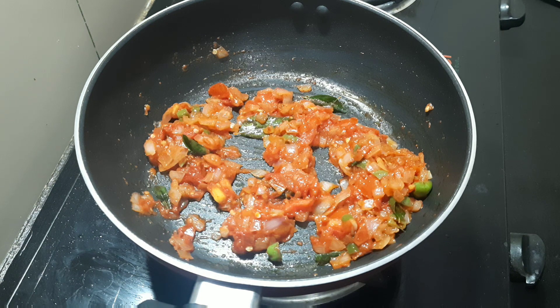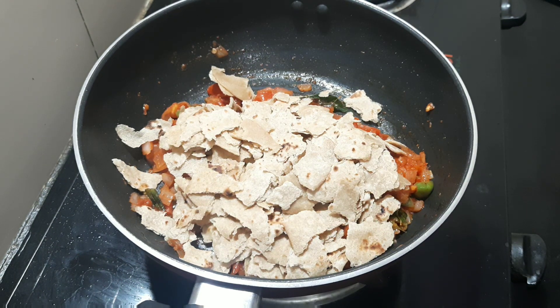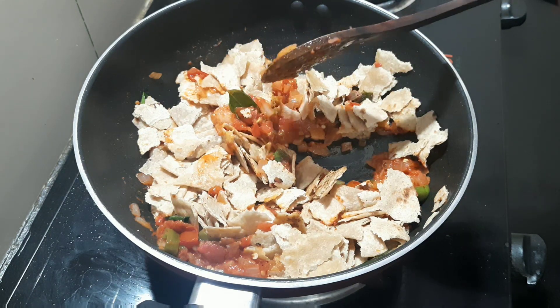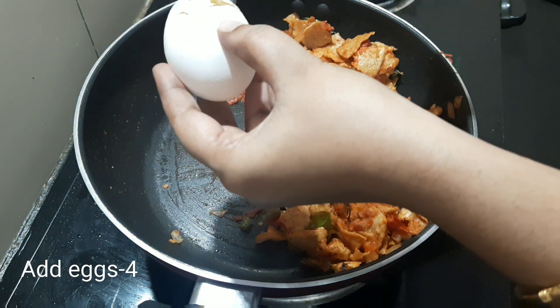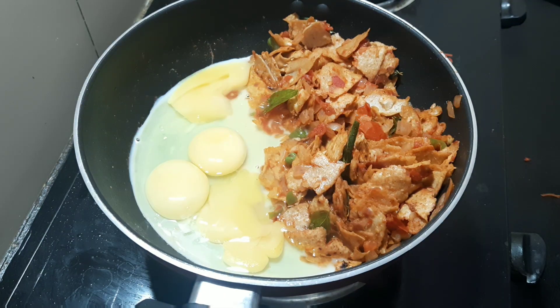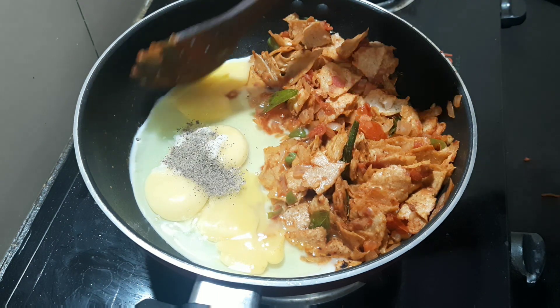I will cut the masala and add the chapatis. I will cut it in a little bit. You can put 4 chapatis if you want. Then add a little bit of pepper, 1 spoon of pepper. Let's fry it.